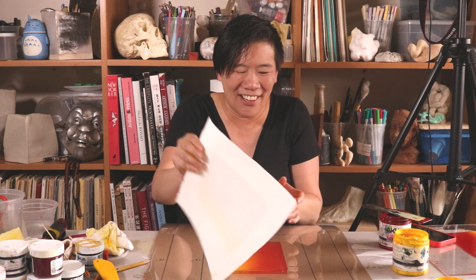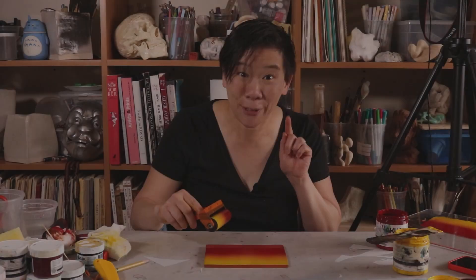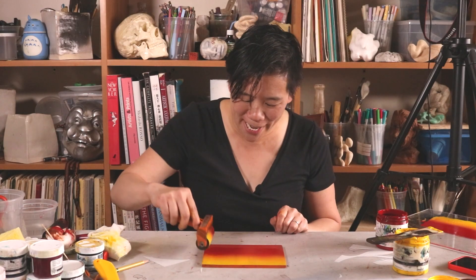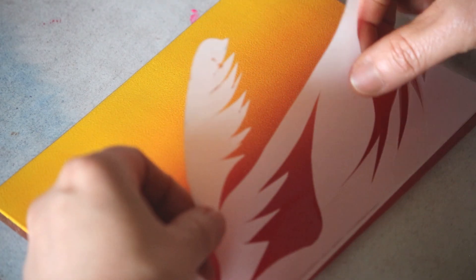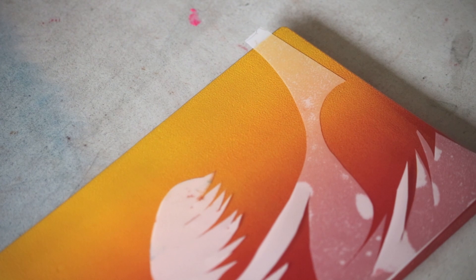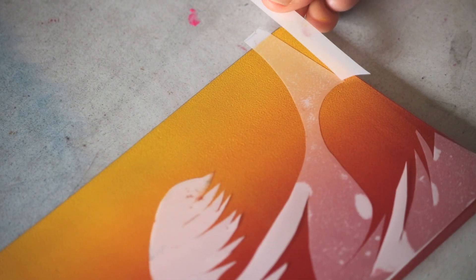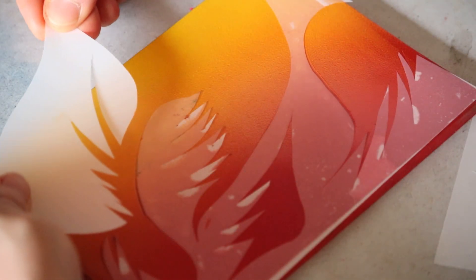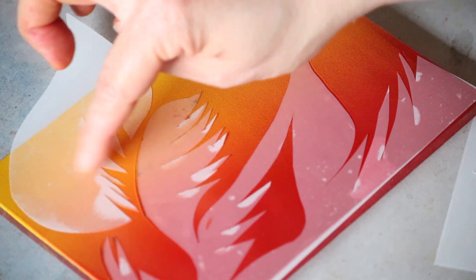I forgot again — I need to place the stencil on top of the jelly plate. Line up the edge, press it down. That stencil was supposed to line up with the edge — I can cut a new piece to cover that little corner. There's actually a lot of flexibility if you don't get it where you want it in one go.